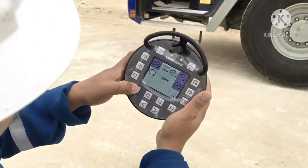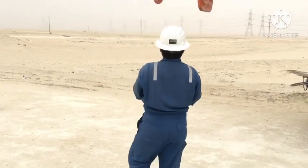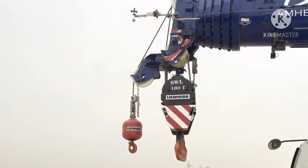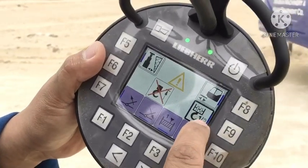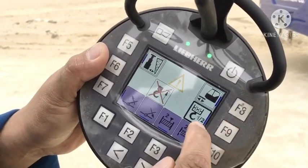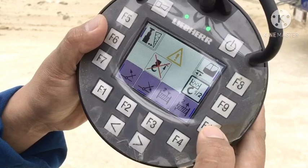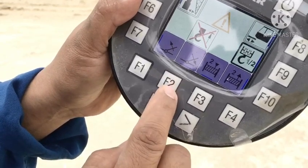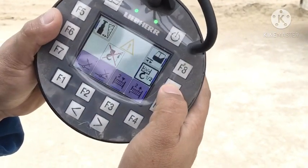This is F1, it's back. The black one is main hoist number one. F9 is auxiliary hoist number two. This is hoist down — A10. A3 is hoist up. This is boom down — A2. This is F7 — boom up.